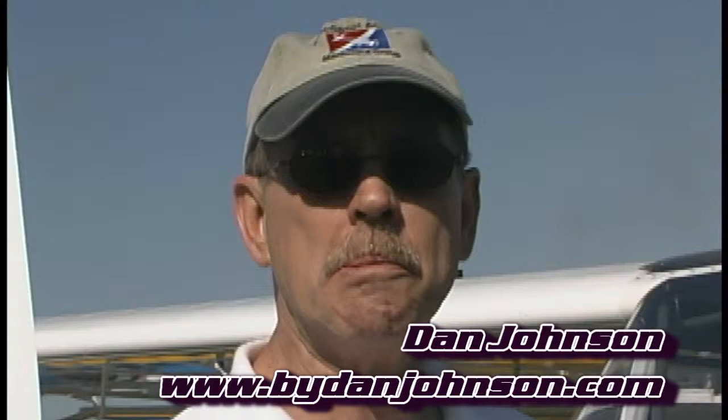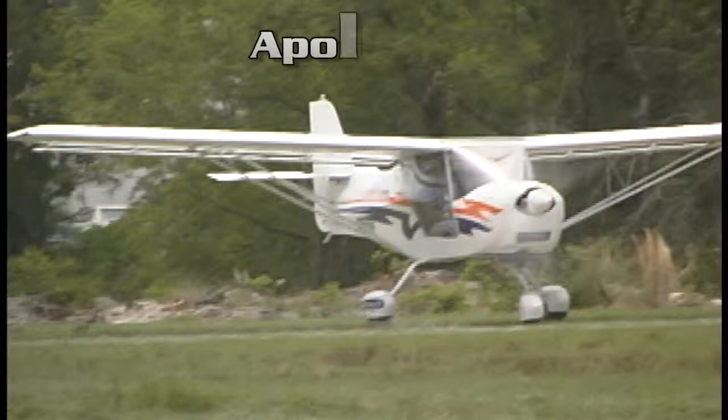We're continuing our tour of the LightSport Aircraft Mall at Sun 'n Fun in 2009. This airplane is the Apollo North America Apollo Fox. It's actually a Hungarian design that is now significantly fabricated in the United States, right here in Florida, not far away at a place called Zephyrhills Airport. It looks a lot like a Kit Fox.